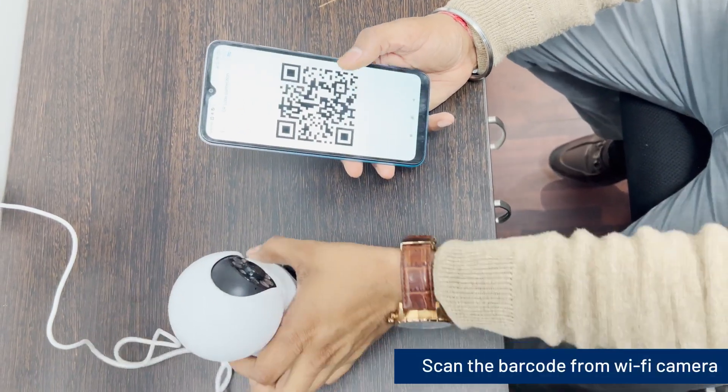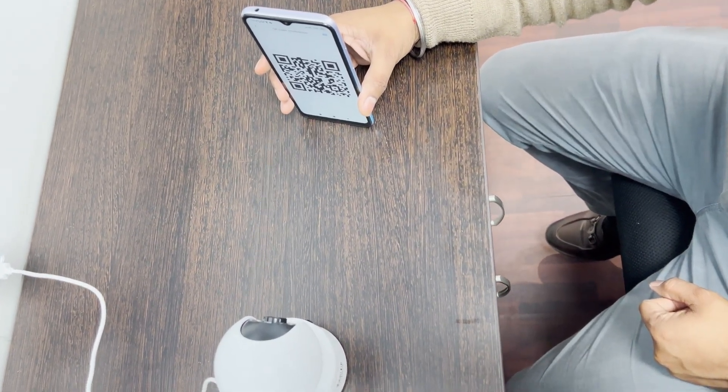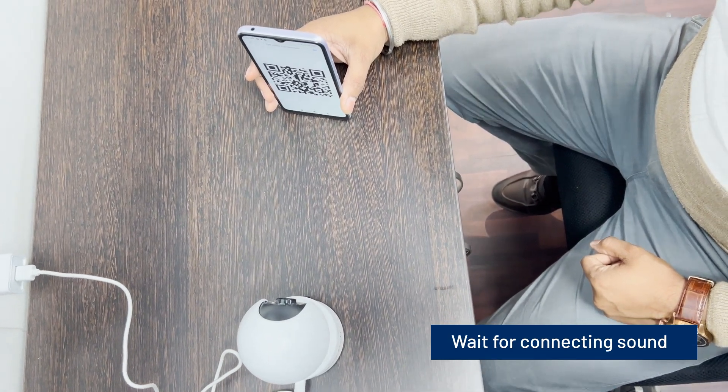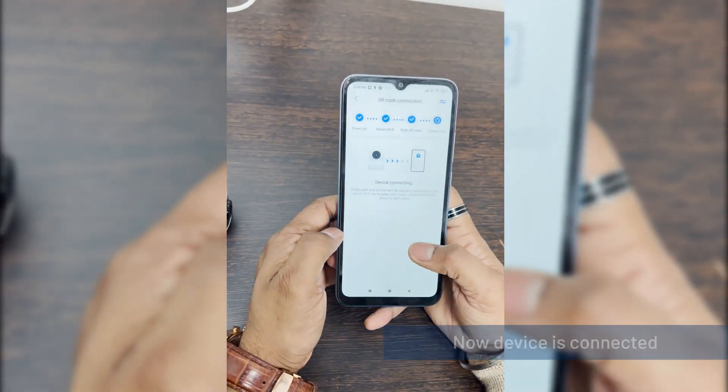Scan the barcode from the Wi-Fi camera. Keep the distance between 12 cm to 15 cm. Wait for the connecting sound. After hearing the sound, click the blue button. The device is now connected.